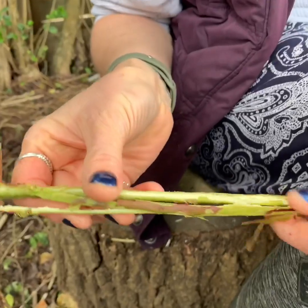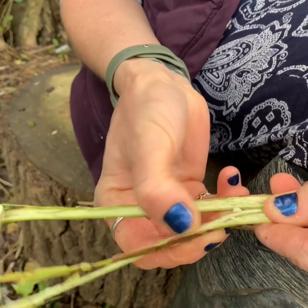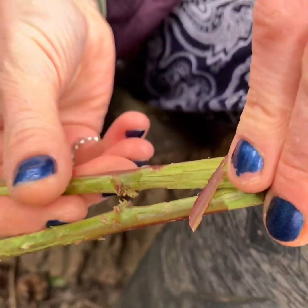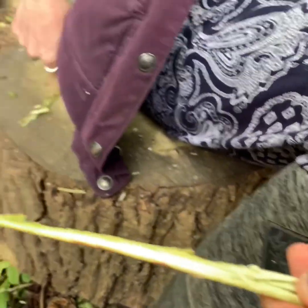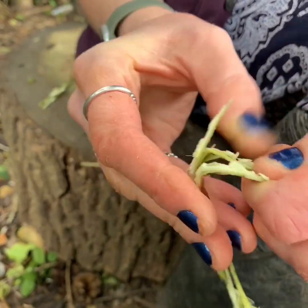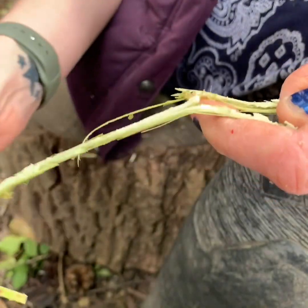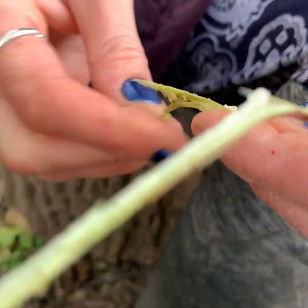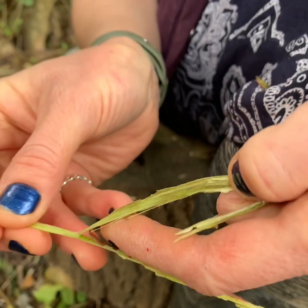Once you've hit the fibers so they've come apart, there's a soft pith in the middle. We're looking to gather the outside fibers, which are going to be softer. If I take one piece at a time and bend it over my thumb, we can start removing some of the inside harder bits and we'll be left with some of the softer, more flexible fibers.